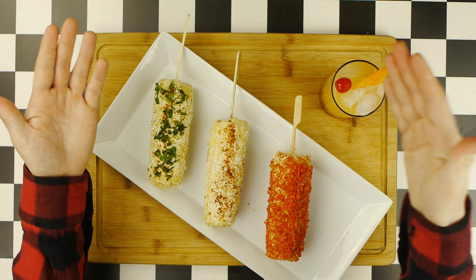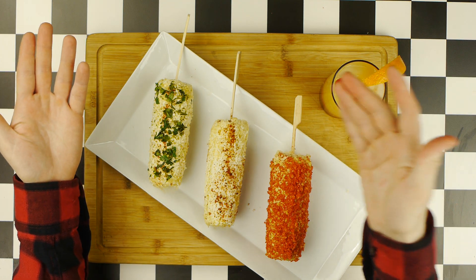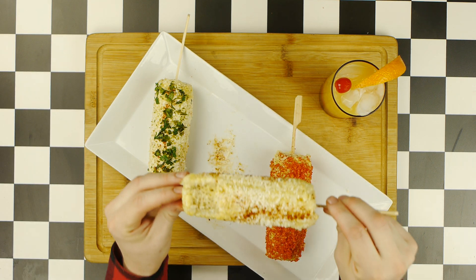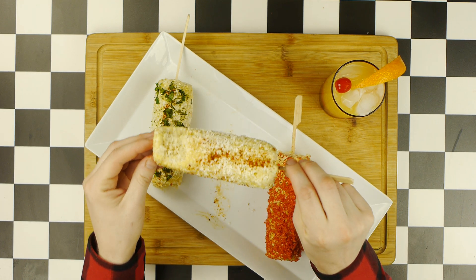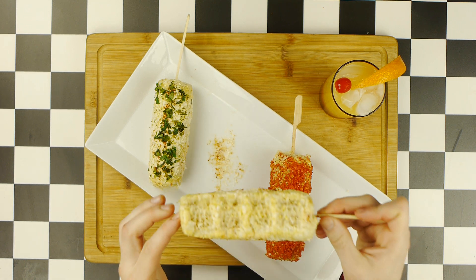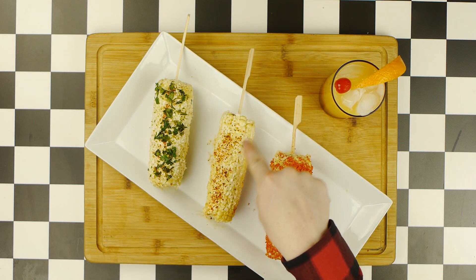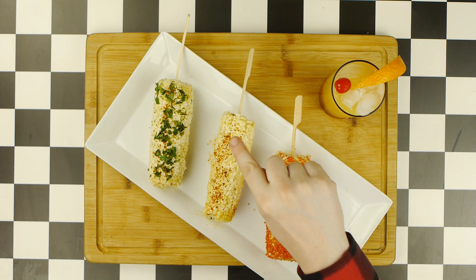And at long last, our Elote with Tequila Sunrise is finally done. Now, there's nothing left to do but to taste it. We'll start with the most traditional form of our Elote, which we see in the film. And there's a reason why this food is such a classic staple — it hits all the best notes: savory, creamy, tart, spicy, acidic. I also like the addition of both the tajin and the chili powder because you get the heat from the chili along with that super acidic, tart tajin bite.